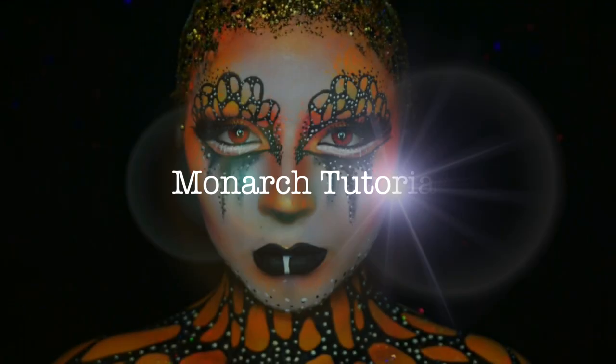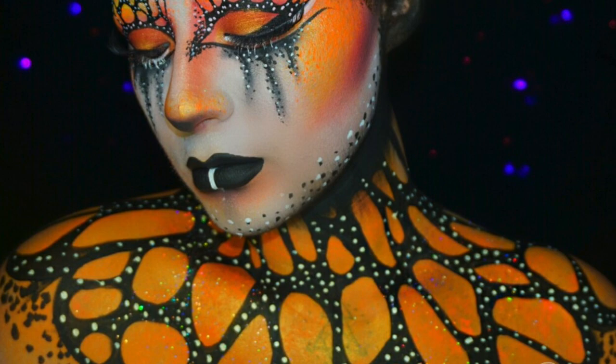Hi loves, welcome back to our channel. Today's look will be a Monarch tutorial, so if you want to see how I did it, definitely keep on watching. Going straight into the tutorial.